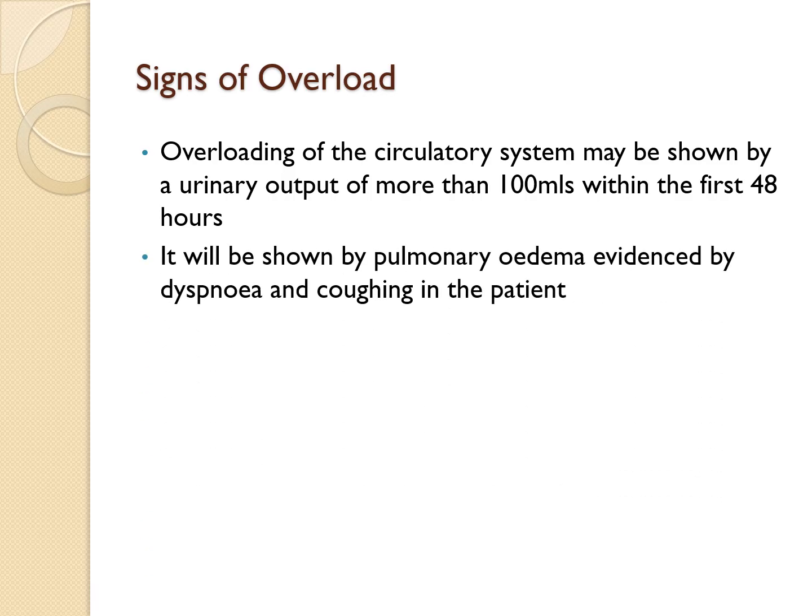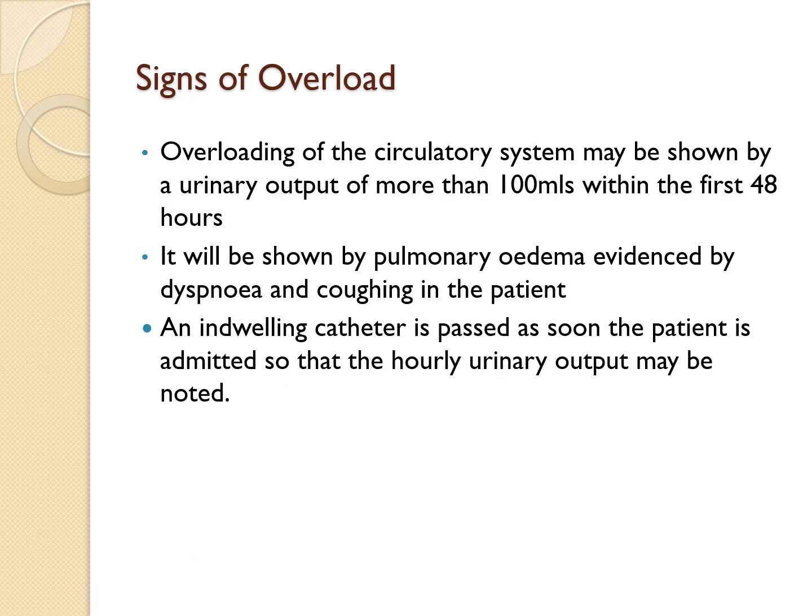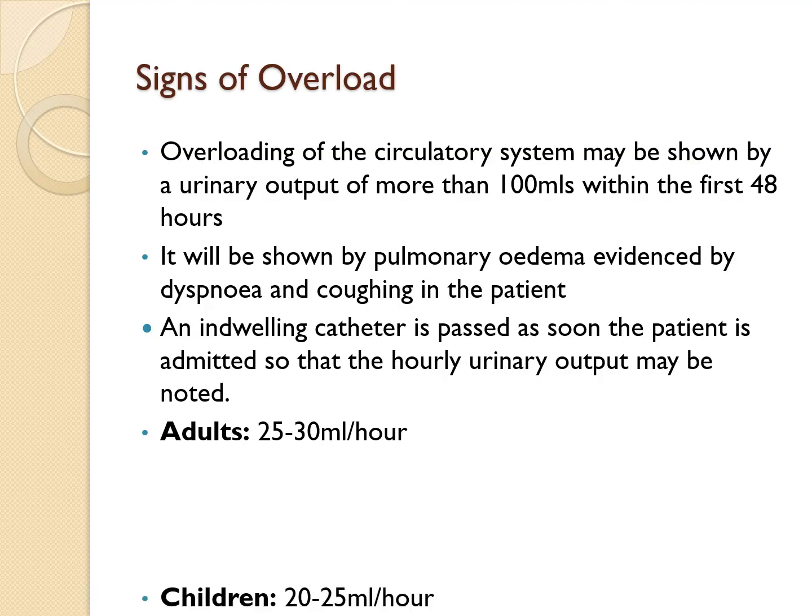Signs of fluid overload include urinary output exceeding 100 mLs per hour in the first 48 hours, and signs of pulmonary edema such as shortness of breath and coughing. An indwelling catheter should be placed immediately upon admission to monitor urinary output, which is crucial for determining fluid needs and assessing kidney function. The target urinary output in adults is 25 to 30 mLs per hour.